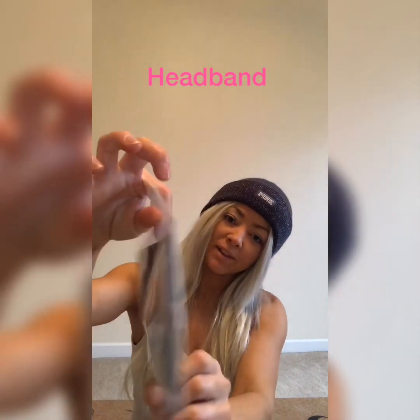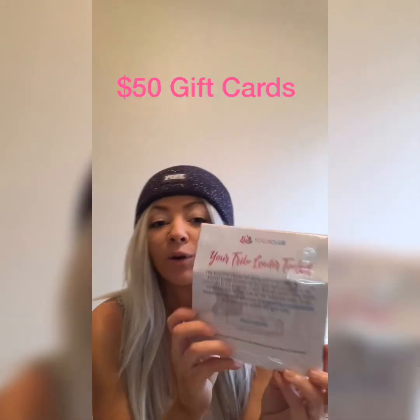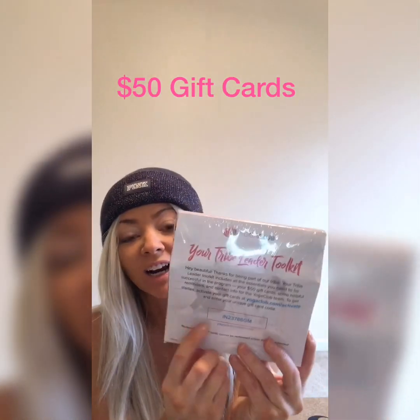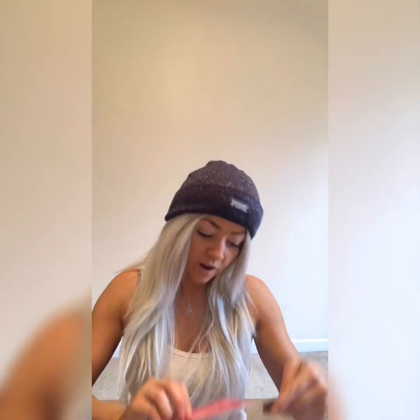Looks like they sent a headband, so that's an extra. Got some awesome — now these will be going away and I'll explain that later — but this is a $50 gift card off your first box, so it's really good, and if you want it I'll put it below.